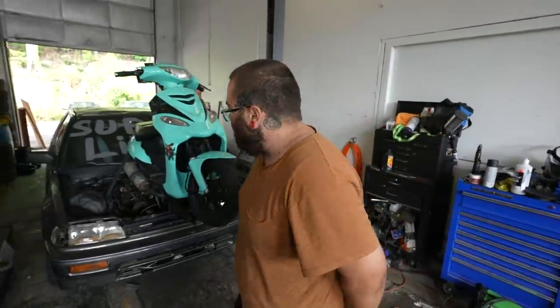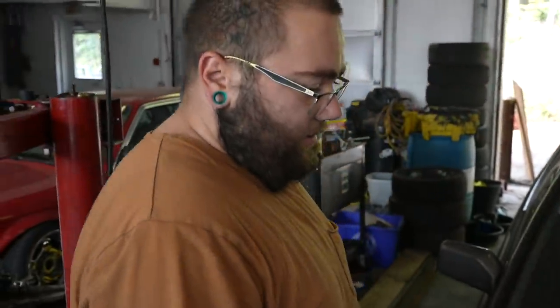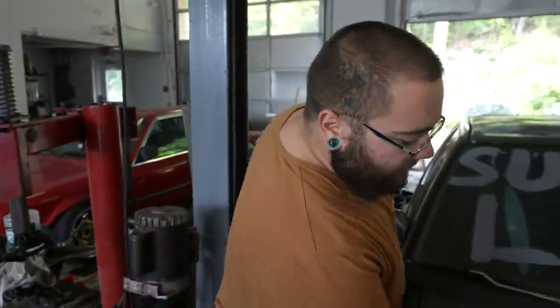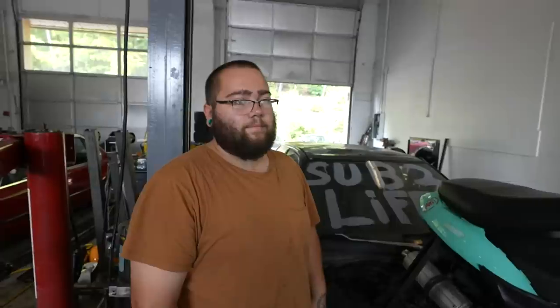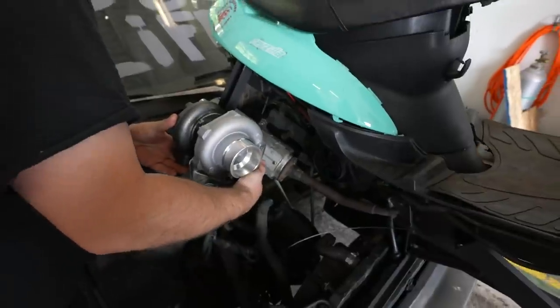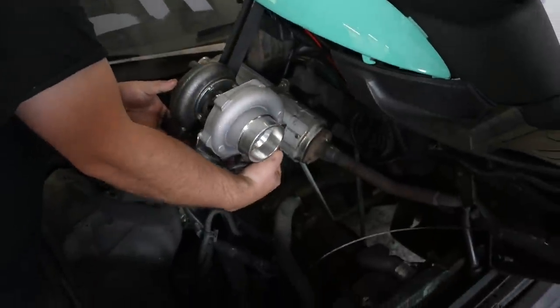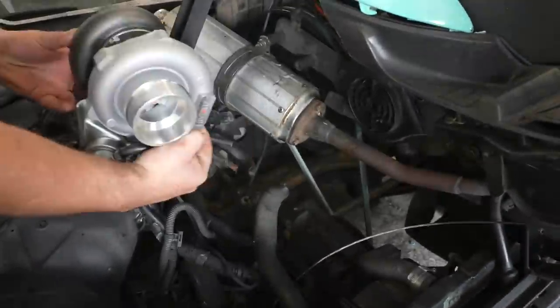Alright guys, so what we're going to do now is weld. If we cut it off right here — just unbolt it. You weld it like that. You put a 90-degree pipe, you weld it to this. And you put the muffler on the back of it because we're nice people. That's it.